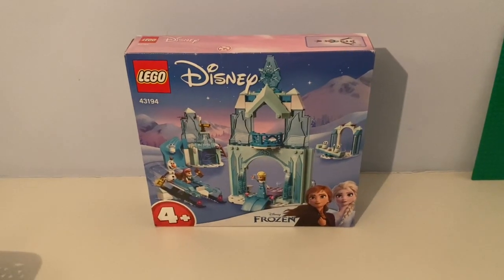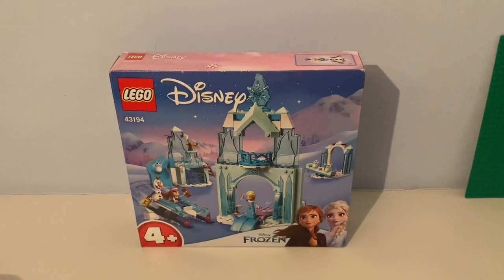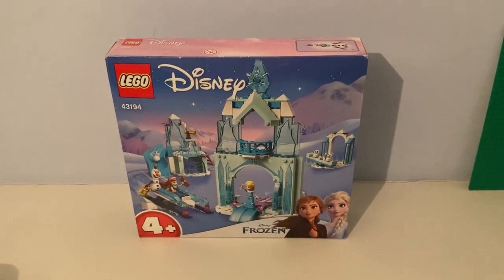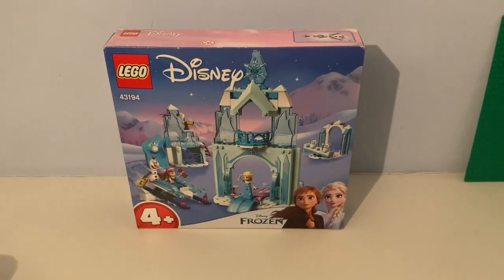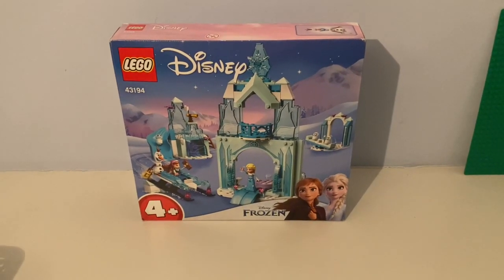Hello again, it's Mr. Zed the Lego guy, and today we're reviewing this Lego Disney Frozen Anna and Elsa's Frozen Wonderland set that came out back in 2021.